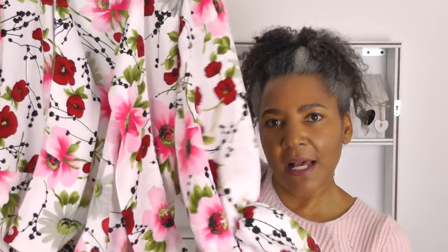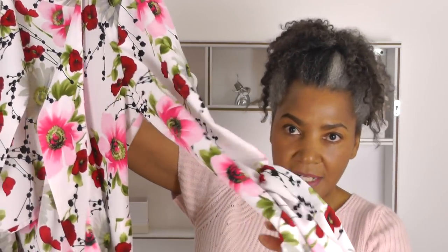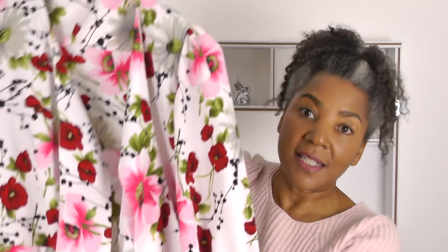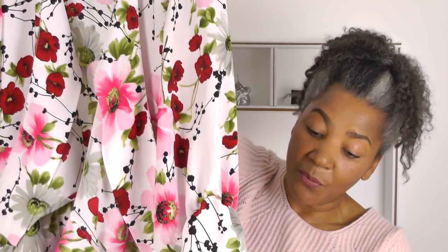The thing about this top is that it was quite experimental. The sleeves — I've never designed these kinds of sleeves before. It's kind of like statement sleeves, because that's what's in right now. And I love to experiment, and that's the fashion designer within me.